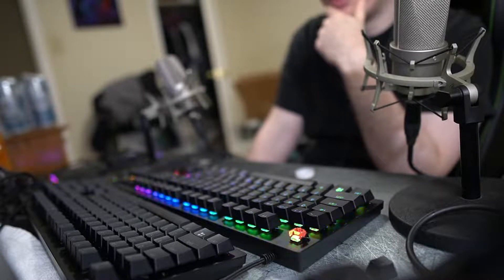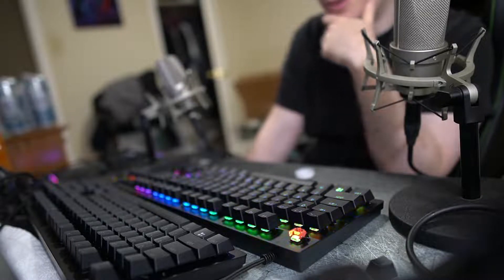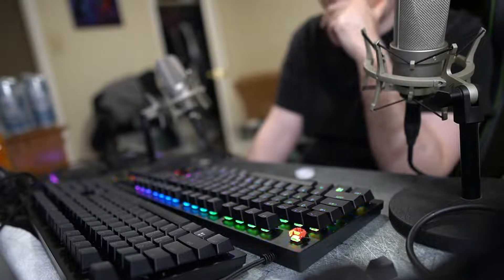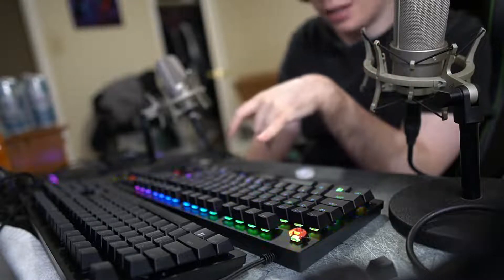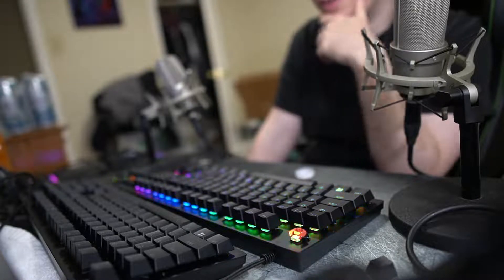You might as well use a membrane keyboard over this thing. So I'm going to be returning this. I wish I didn't buy it, but I'm glad I tried it. Now I have to go through returning this piece of crap.